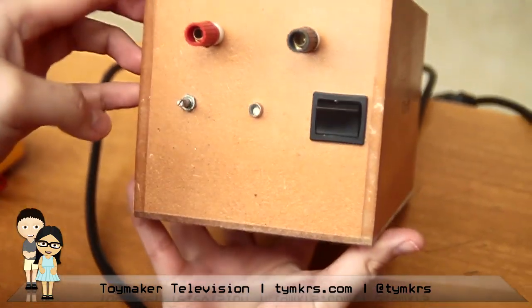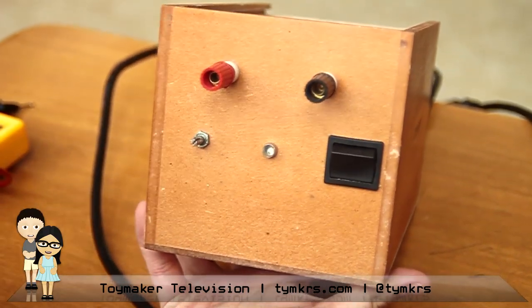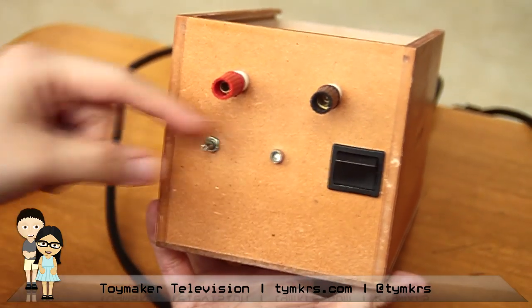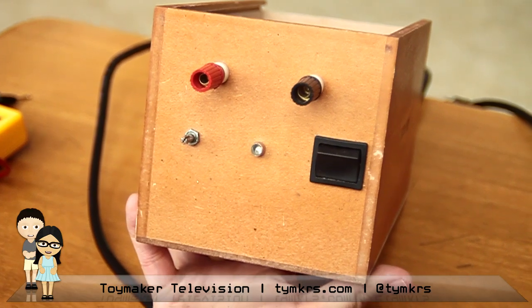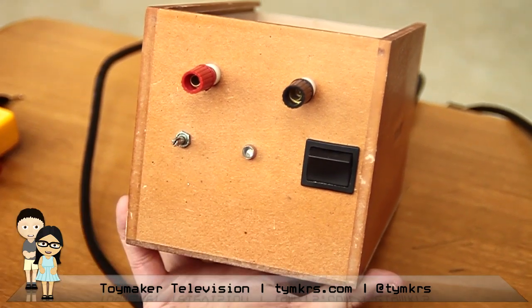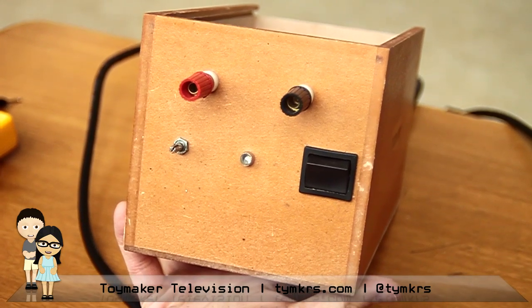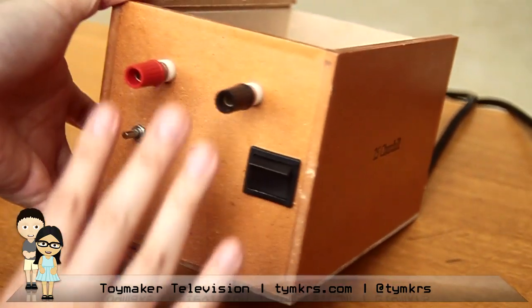Here's Churchill's face. The eyes are the plugs where you connect whatever needs the power. We have a pot here for changing how much voltage we want to come out of this power supply, an on/off switch, and an indicator light to let us know whether or not it is on or off.